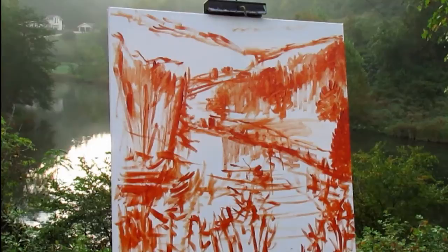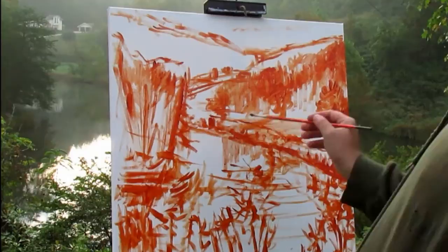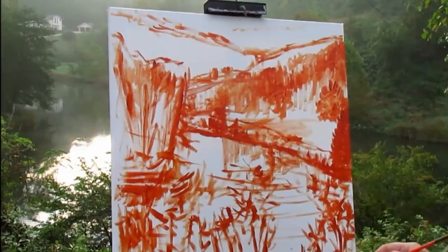You have to work quickly, especially when you start adding color — the sunlight changes so fast, it's crazy, especially painting in the morning like this. It's still misty out, which I kind of love. There are really nice little ripples in the water — pretty awesome stuff.